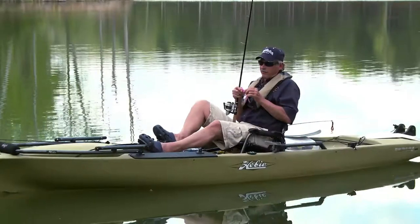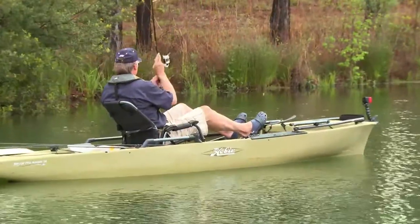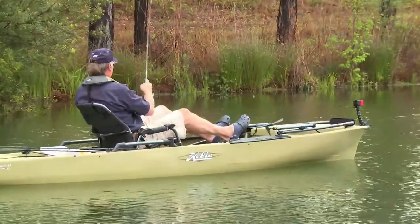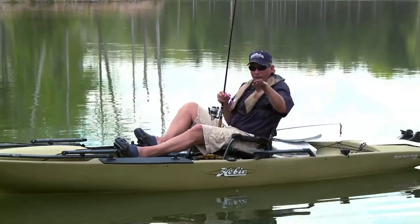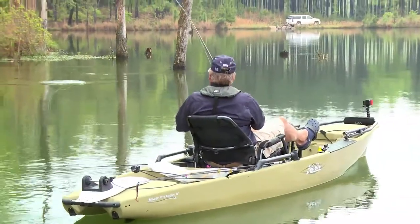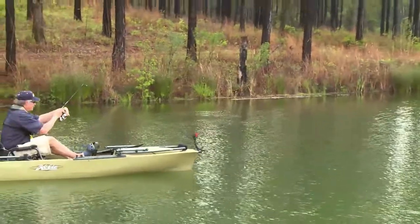There are a lot of very popular techniques today with sinking worms — wacky style, Texas style — made with perhaps a lot of salt or whatever is in it to make that bait sink. You want that bait to fall with some action. It's a very popular bait, especially in the spring and the fall.